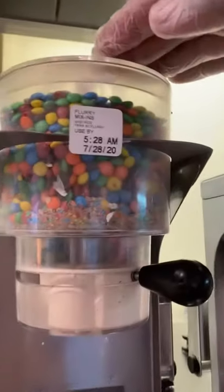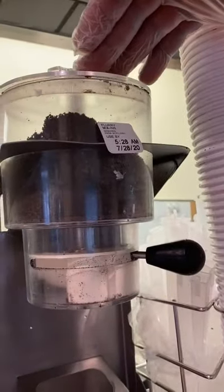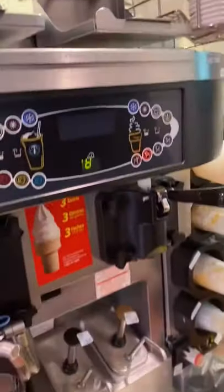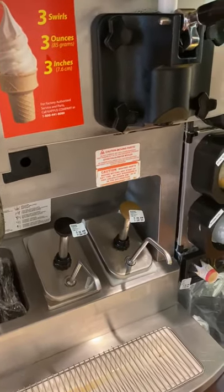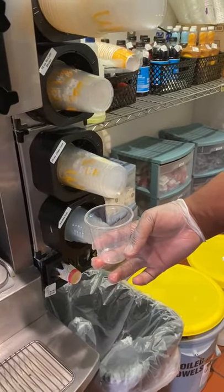We have a tag on each one of the mixes because they are only good for a certain amount of time. We also have our sundaes in two flavors: caramel sundaes and fudge sundaes. The cups for those are right there.